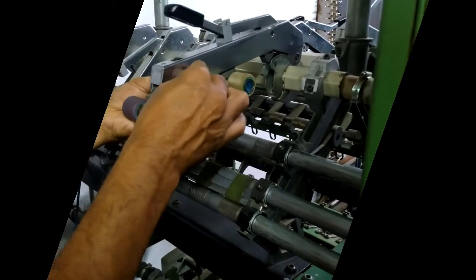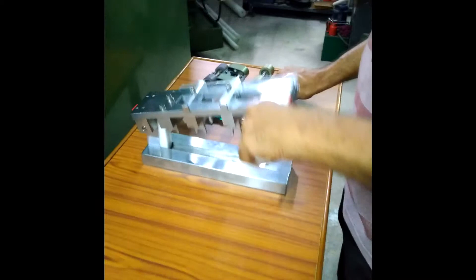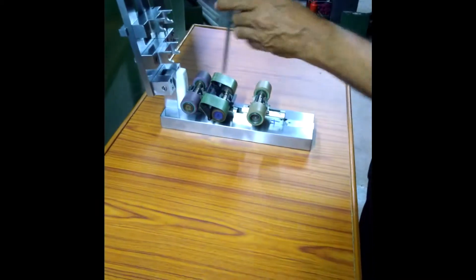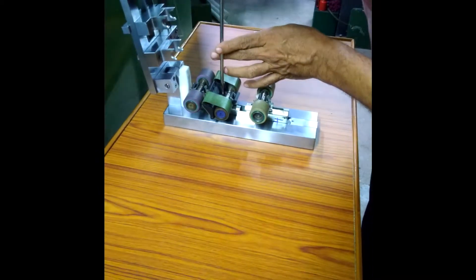The top saddle is fully removed from the top arm and simply placed inside this device like this, and the saddle screws are loosened.